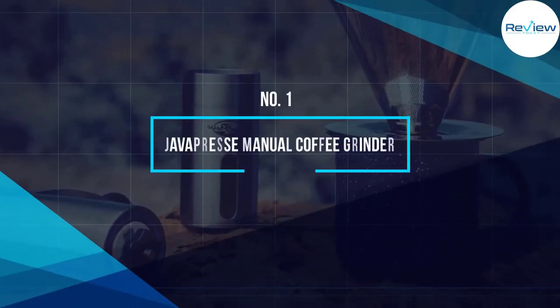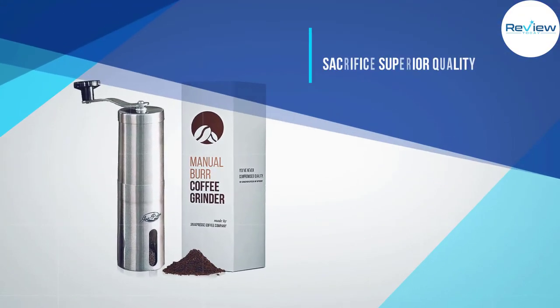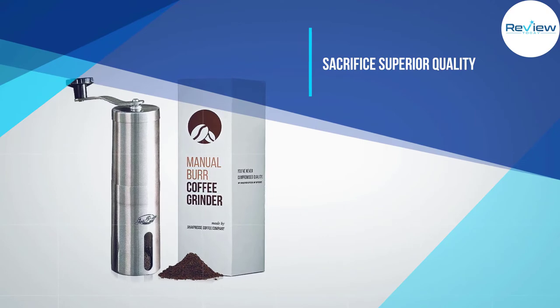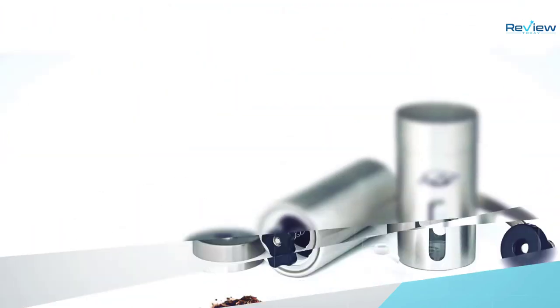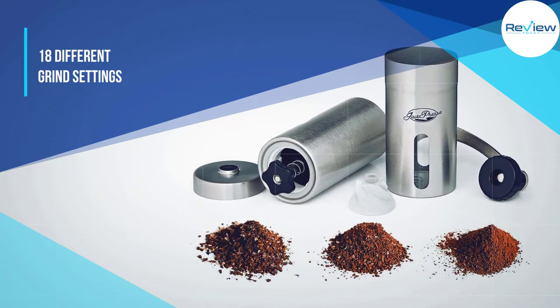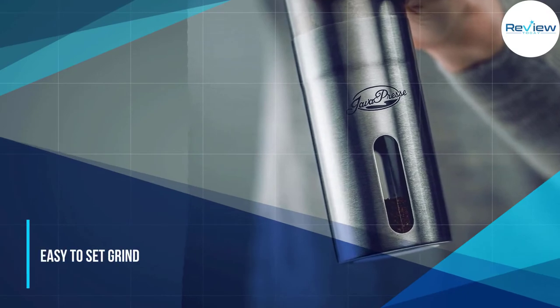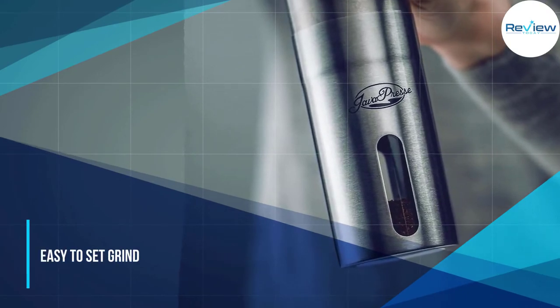Number one: Java Press Manual Coffee Grinder. The Java Press is one of the most affordable hand grinders on the market, but don't let the low price tag fool you — this is a high quality grinder that is absolutely built to last. With 18 different click settings, you have complete control over how your coffee is ground.